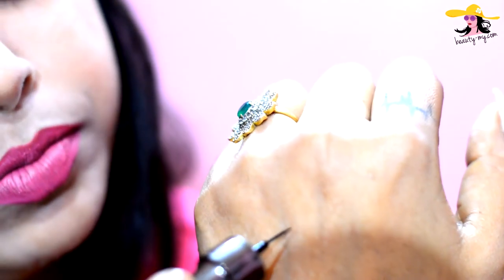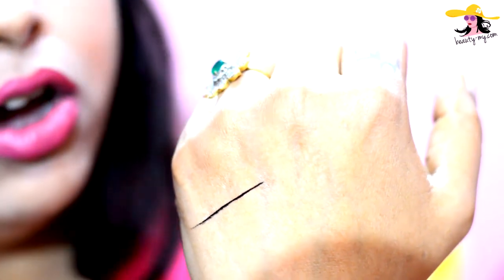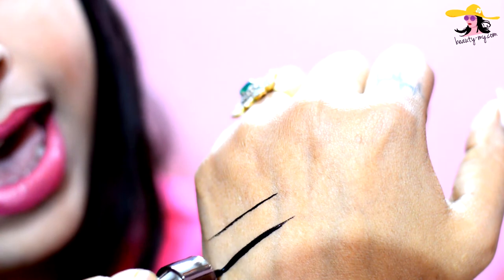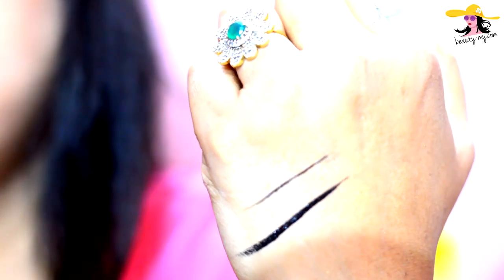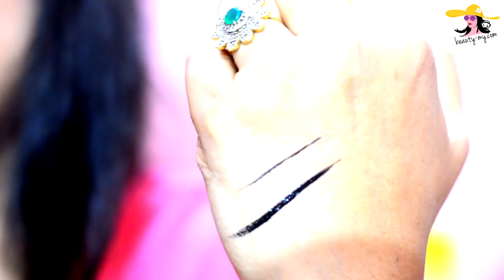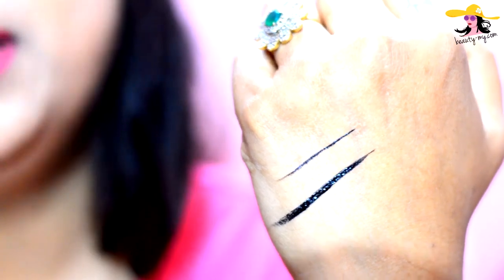So let's get started with the swatch. This is the eyeliner brush you get with the inside eyeliner. Let me draw a line for you. See, you can go as thin as you like, or as thick. It will dry up very easily and very quickly, and when it dries up it's like a semi-matte eyeliner, and it's also smudge-free.